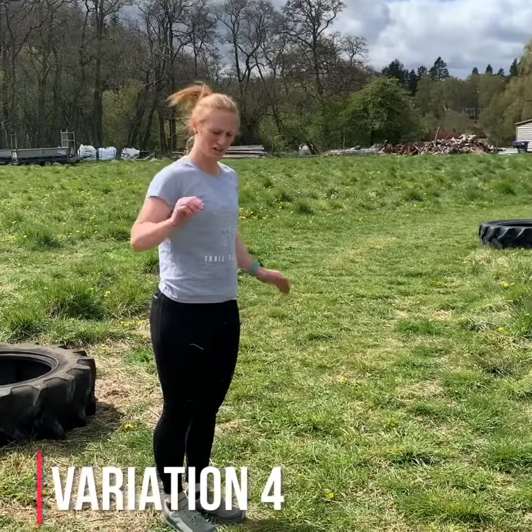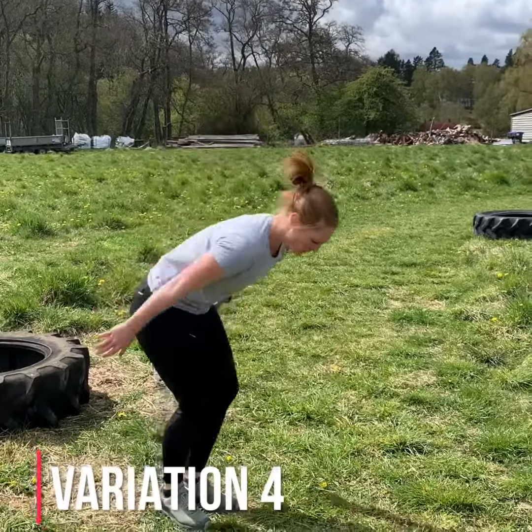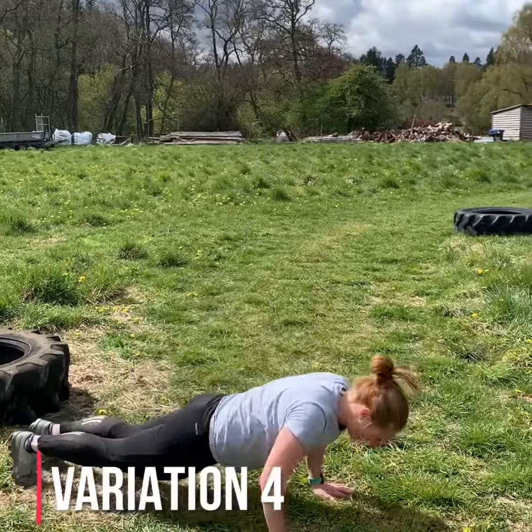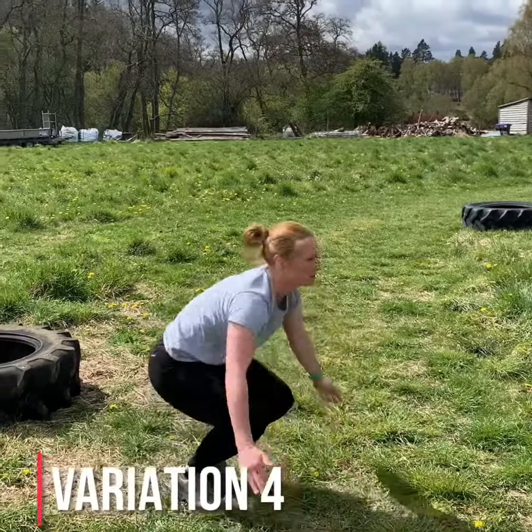Variation 4 — this is with a push-up. So down, push up, back up and a jump. Down, push up, back up and a jump.